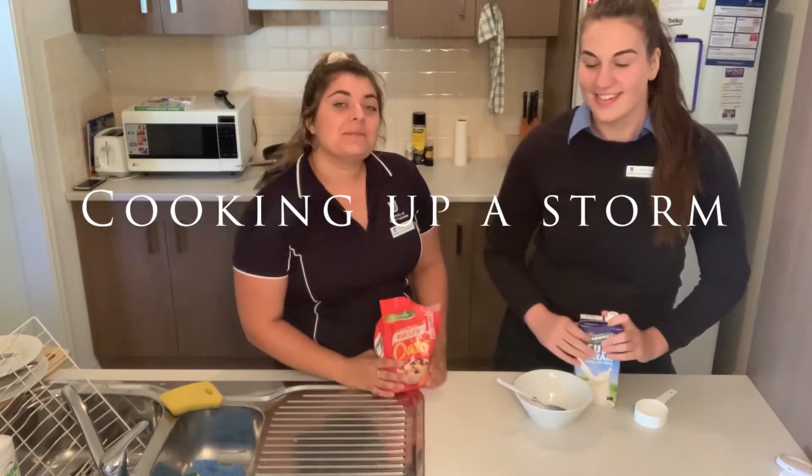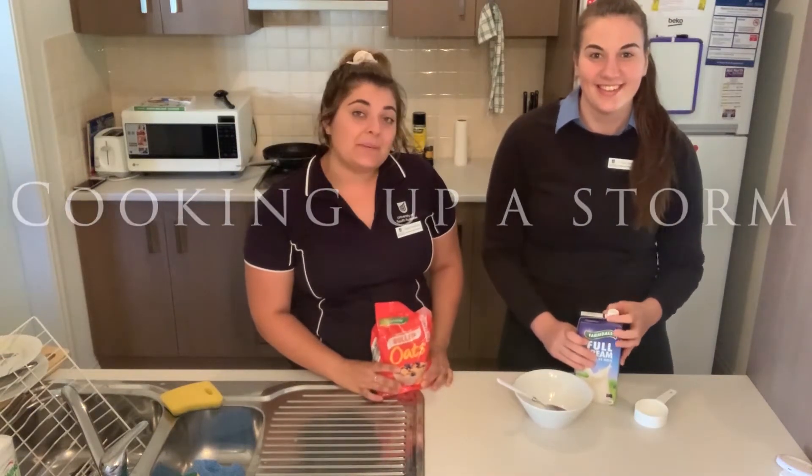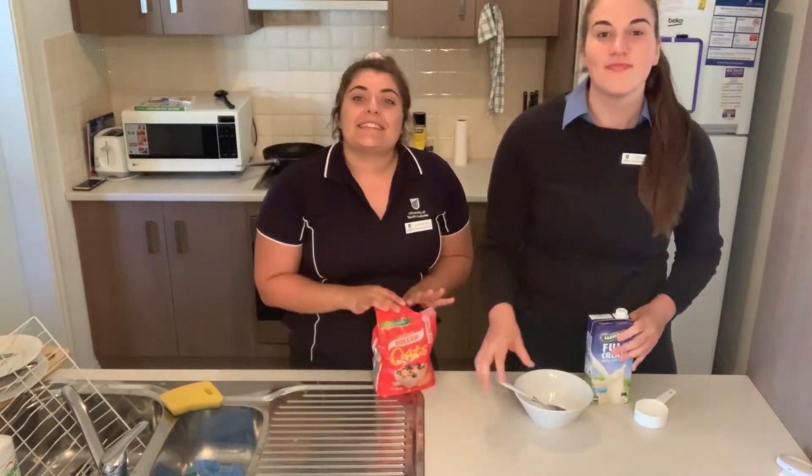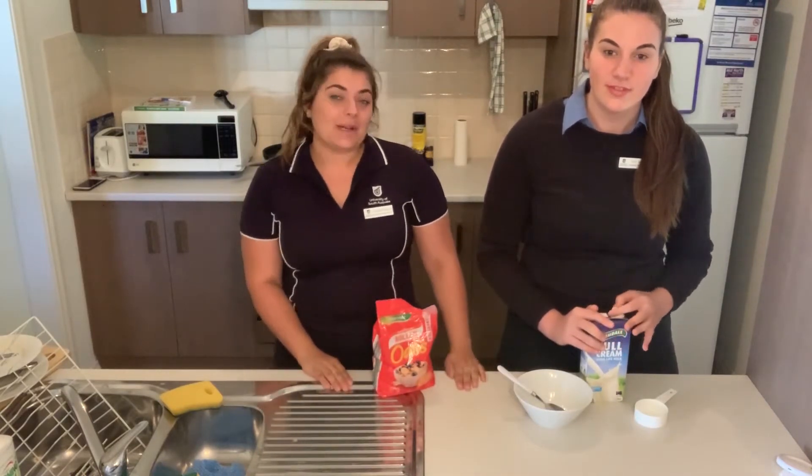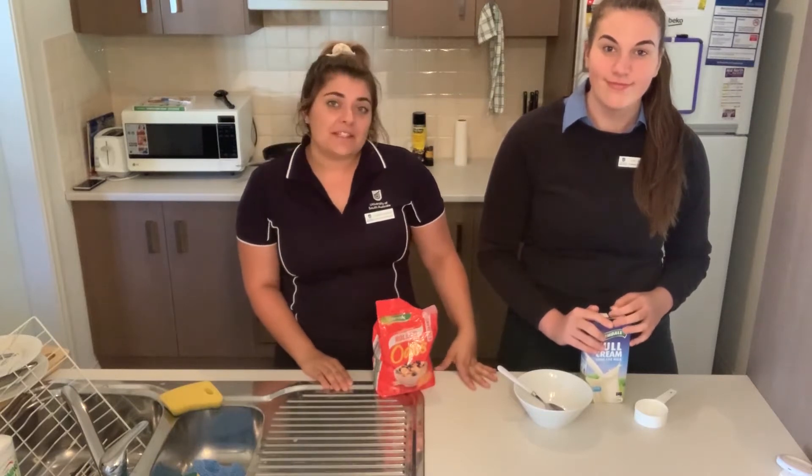Welcome back! Today we're going to be making some super quick, super easy recipes for breakfast, lunch and dinner. We're going to start off with some oats, then go on to a lunch bowl, and then for dinner we're going to be making a really nice veggie stir fry.